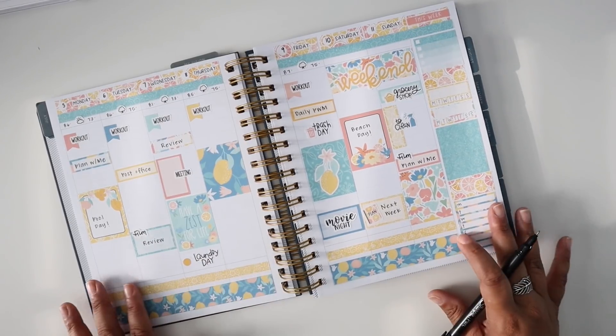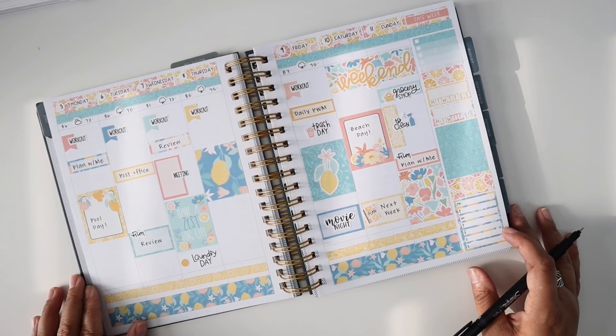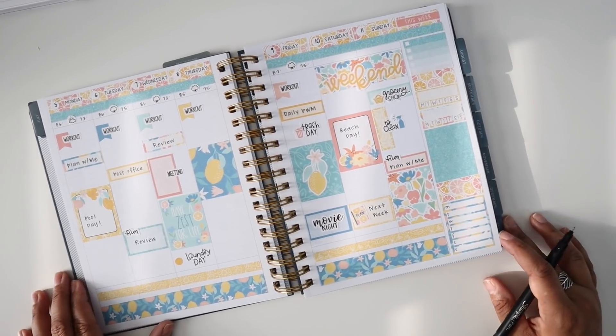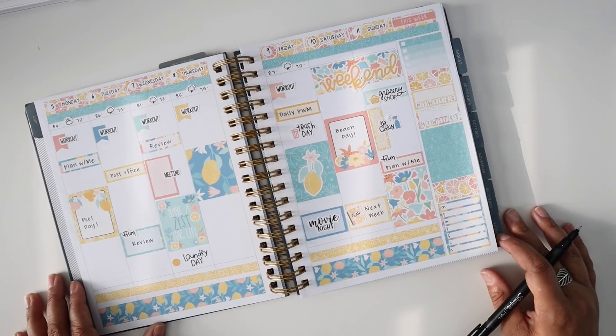That is it for this week's plan with me! I hope you guys enjoyed today's video. I'll be sure to leave a link for Hannah's shop down below in the description. If you enjoyed today's video, please give it a thumbs up, subscribe if you haven't already, and if you're already subscribed make sure you click the notification bell so you know when my videos are posted. Thank you guys so much for joining me — I'll see you in my next video, bye everyone!